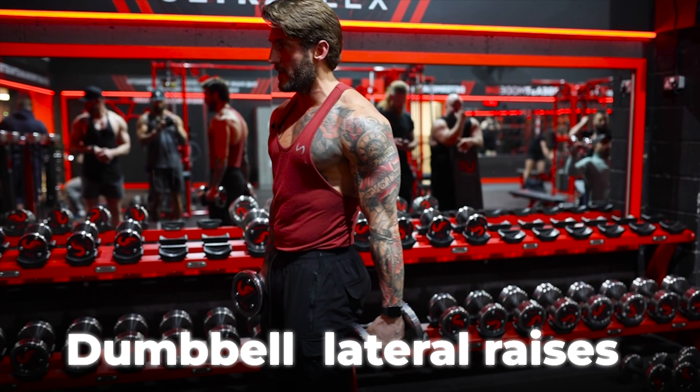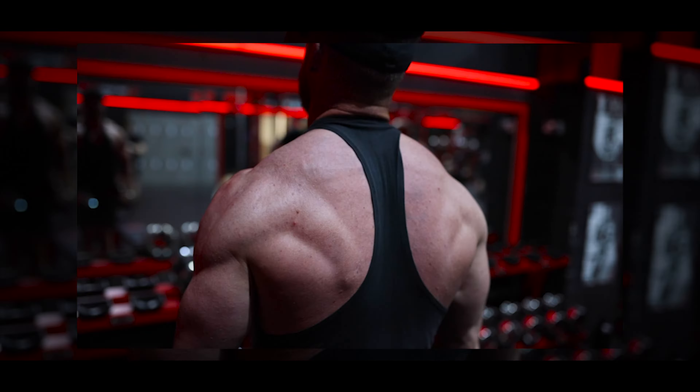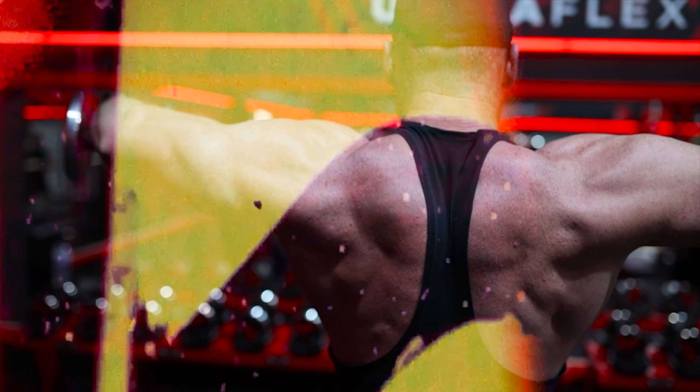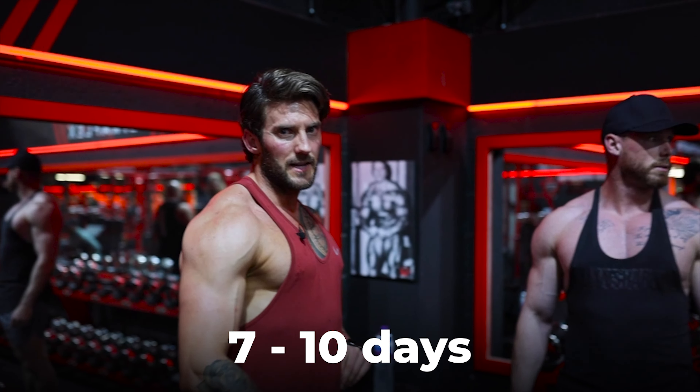We're going to move on to some dumbbell lateral raises. Going for a little bit of a pull-down phase — drawing some water out of him essentially over the course of the next seven to ten days.